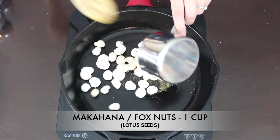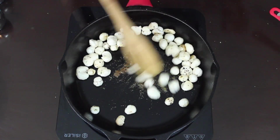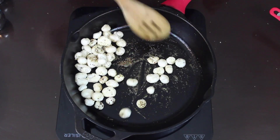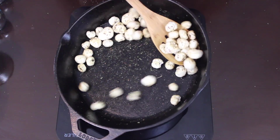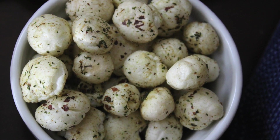To this I added a cup of the roasted makhanas and give it a good mix. Our delicious mint makhana is ready — time to dish it out! This has a very refreshing taste because of the dry mint powder we added.